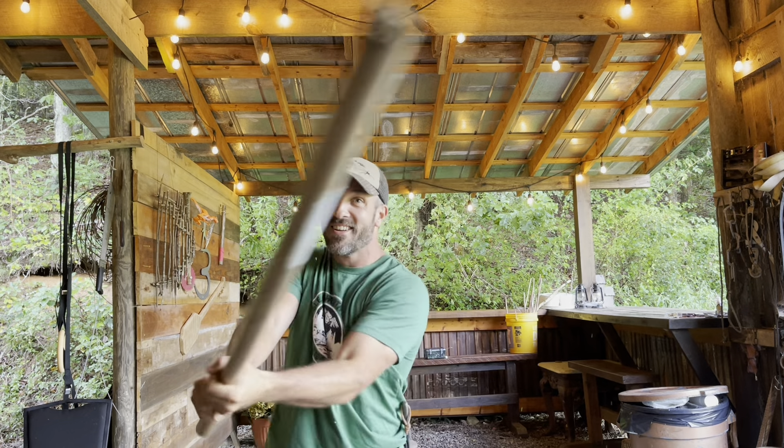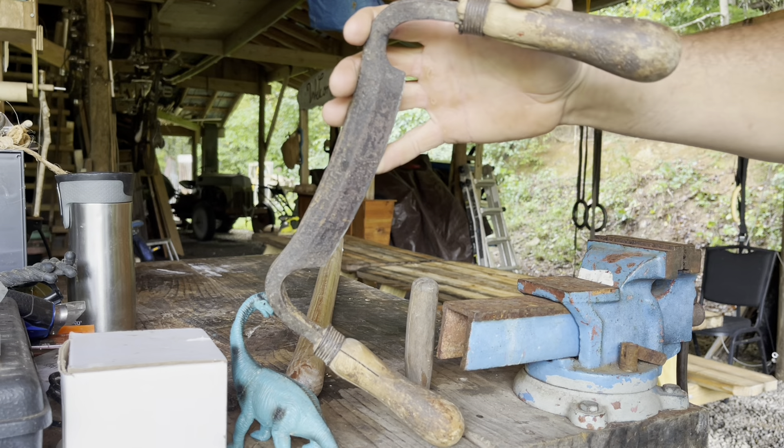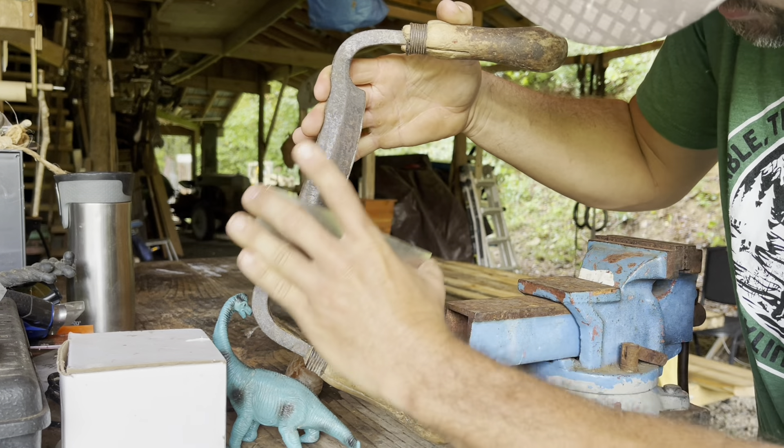Hello, friends. Welcome back. I am Jason. Shamgar is a character in the Bible that killed 600 Philistines with an ox goad, which is basically just a sharp stick.